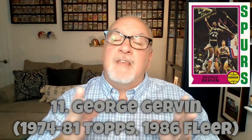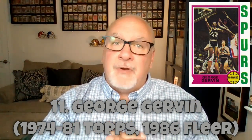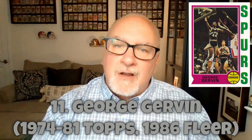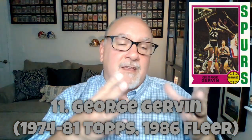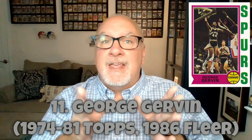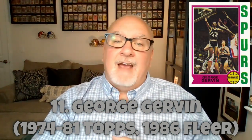Gervin's rookie card came in the same 1974 Topps set as Bill Walton's — two representatives on this Dandy Dozen from one set, making it pretty important, even if those cards weren't pretty looking. Gervin was nicknamed Iceman because he was so cool on the court. One of the greatest scorers in NBA history, known for his legendary finger roll. Interestingly, he played with Dr. J on the Virginia Squires in the ABA and later with Michael Jordan on the 1986 Bulls.